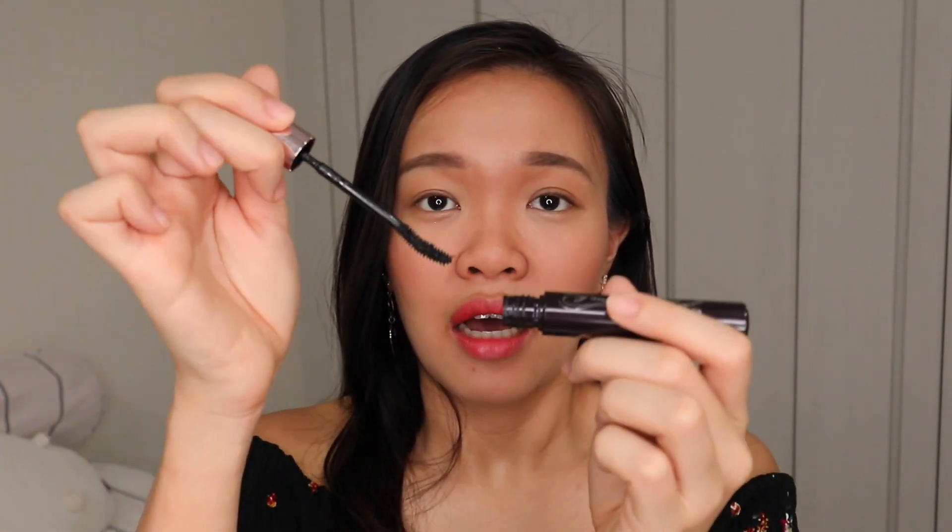Your first step is to make sure that you have the correct amount of mascara. When a product is first out, you tend to see a tip of extra product on the brush. To prevent any accidental smudges, just remove that. Clean your brush of excess product by flipping it downwards and pushing all the extra product out.